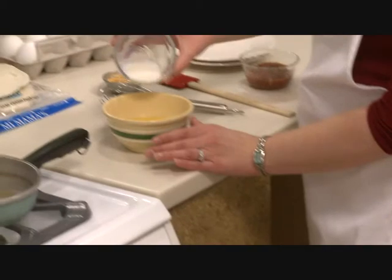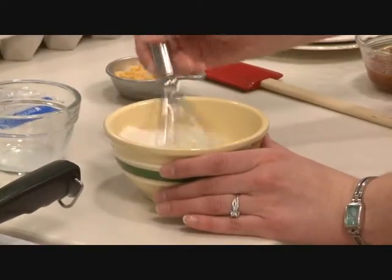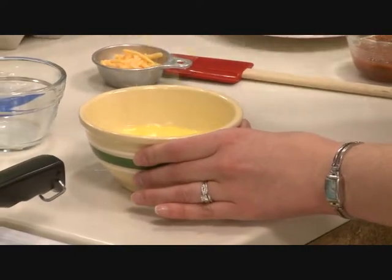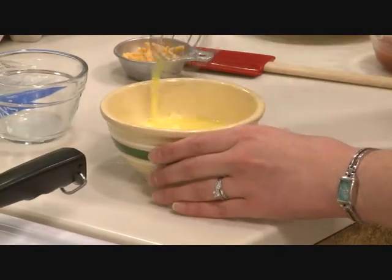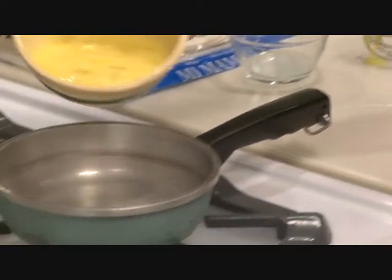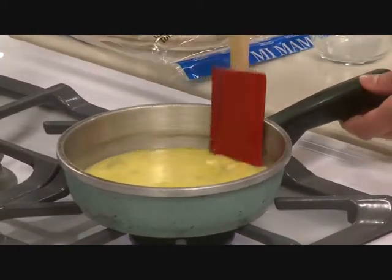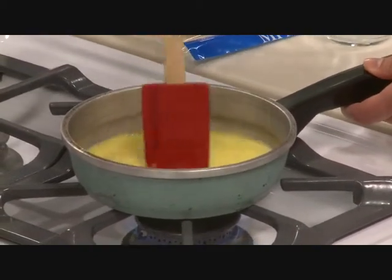We've got our eggs and milk — we're going to mix those together and beat them up. Our eggs and milk are whisked. We've got a small skillet coated with non-stick cooking spray. You could also use butter or a little bit of oil, but of course that would add some fat. So we're going to pour in the eggs. The trick with making scrambled eggs is you want to cook them over low heat and cook slowly, and that's going to give them the best flavor and the best texture.